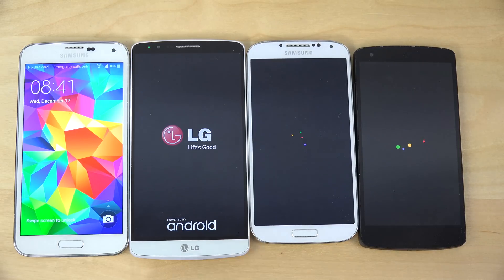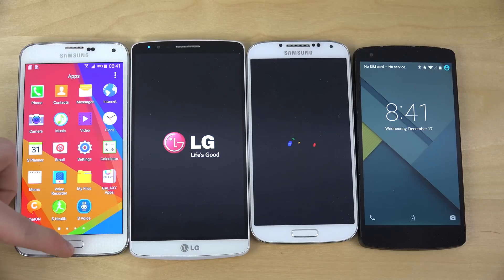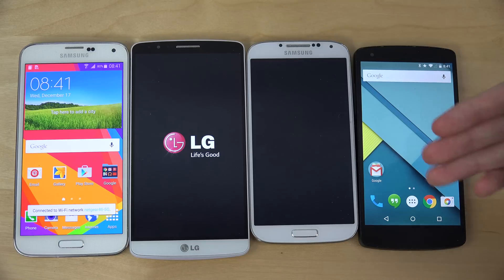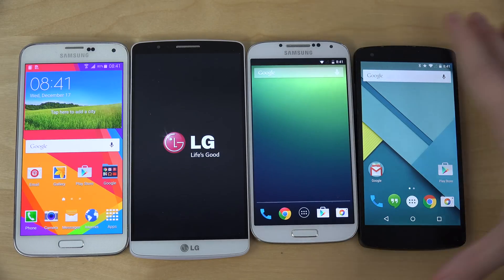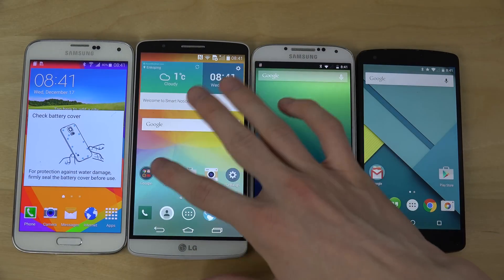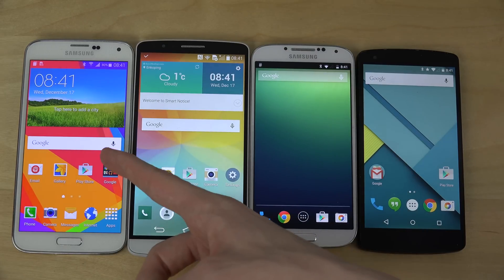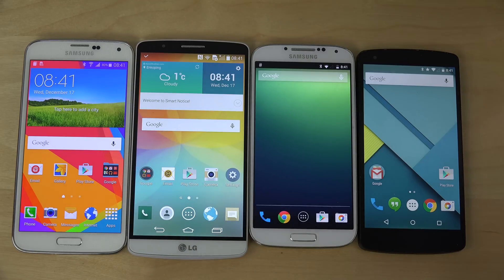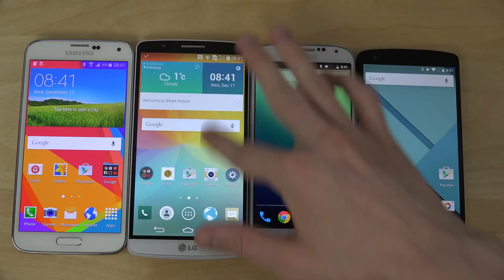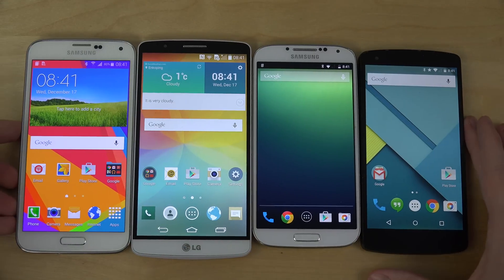Whoa! The Galaxy S5! I love how the S5 is faster than the stock version of Android 5.0.1 — that's funny! Because everyone says TouchWiz is so slow, and then it boots up quicker. The LG G3 seems to be the slowest little boy here — that kind of sucks for LG G3 users. This one has Snapdragon 800, and they — doesn't this one have either one? I don't know exactly, I mean they released a lot of phones. But that's funny — the Galaxy S5 is gonna be the winner!